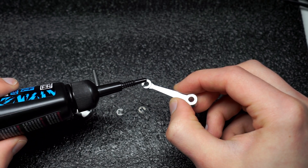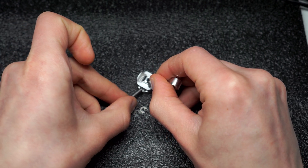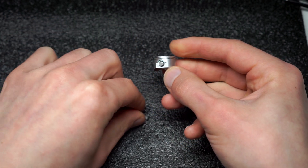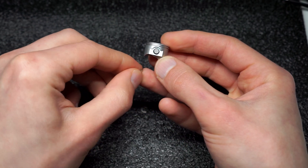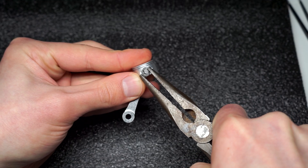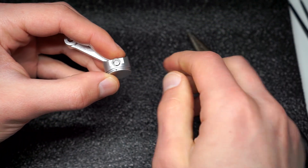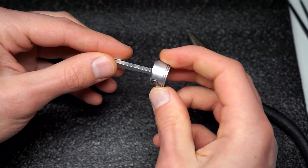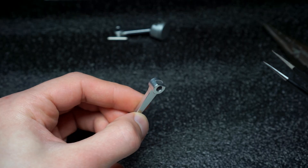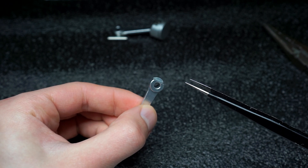Because the kit does not include any kind of grease, I'm improvising and using grease for bicycle chain. This kind of piston and connecting rod assembly has to be repeated five times. It is really important to carefully follow the instructions, because pieces might not be the same even if they look so.